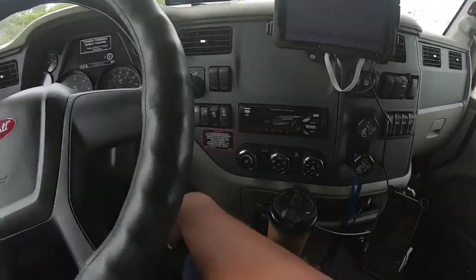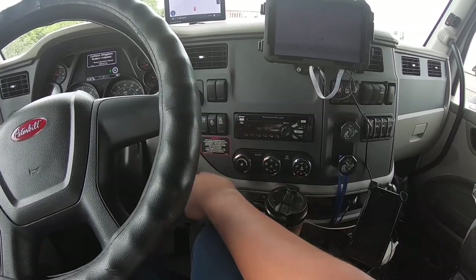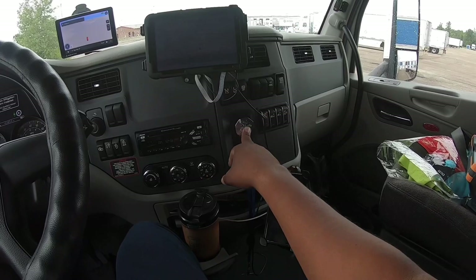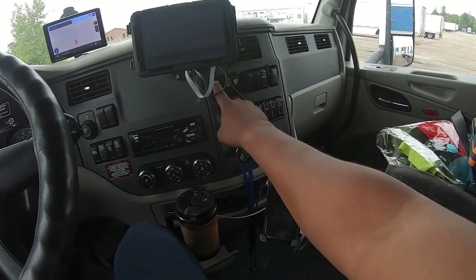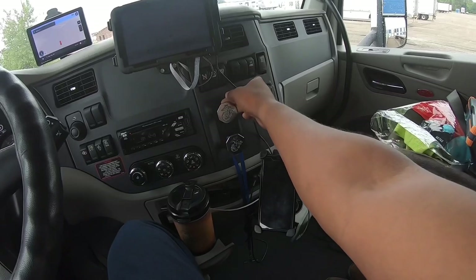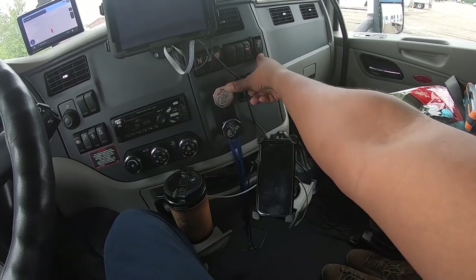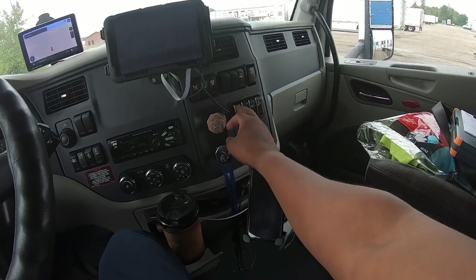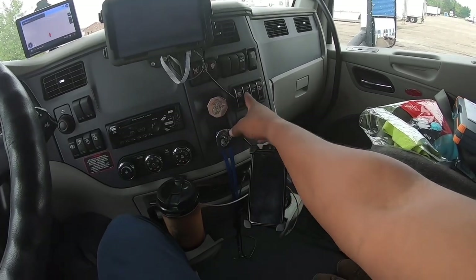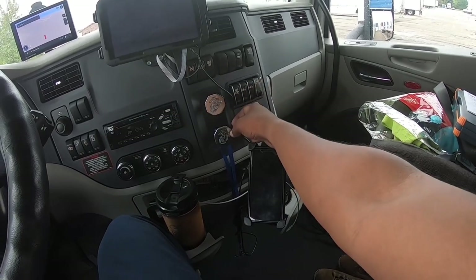Got all your buttons — fan, demo switch for the dash, cruise, cruise set and resume, AC controls, radio, trailer brake, tractor brakes, lane departure, interruption switch, traction control, idle start on/off, sleeper light, sleeper dome lights, regen disable, regen manual. The truck has auto start on it, suspension dump, fifth wheel slide, and diff locks.